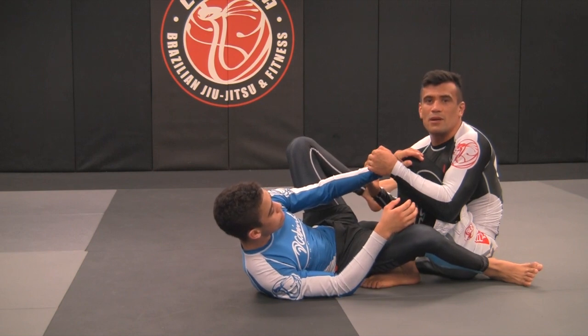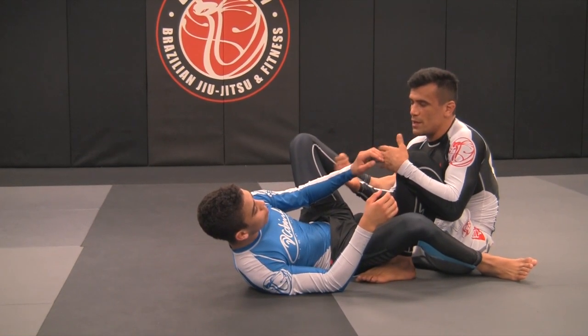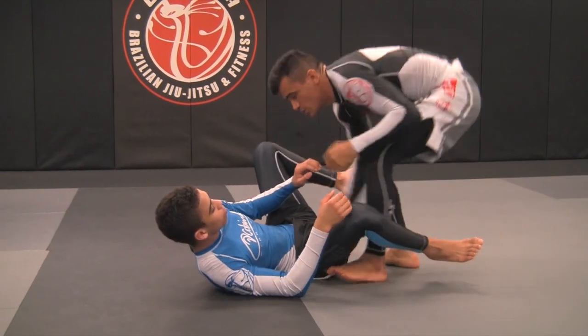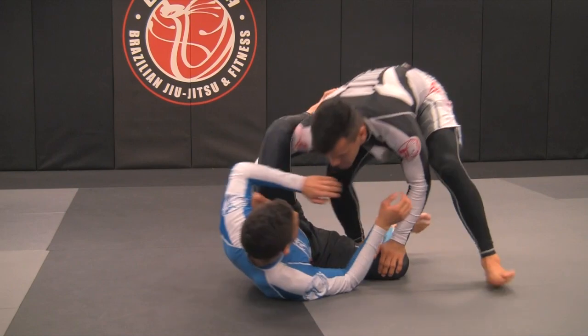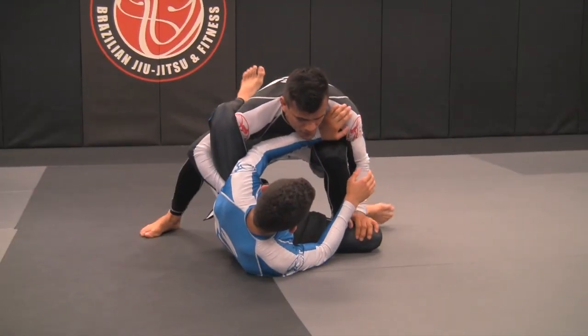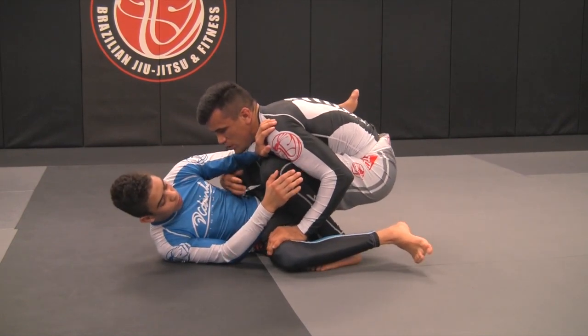Nothing's going to happen. He can get a sweep, but he cannot finish me — because he's coming this way. That's why I like to do it this way. So once again, I was going here, and as soon as I get the underhook, I protect my arm. Once I protect my arm, I want to start stagging Kennedy.